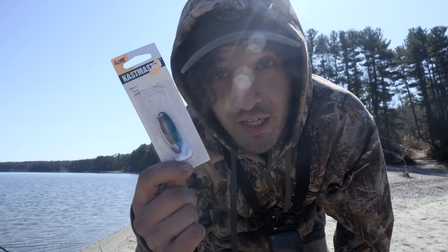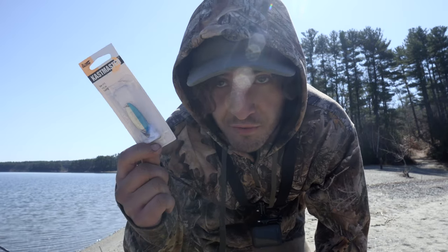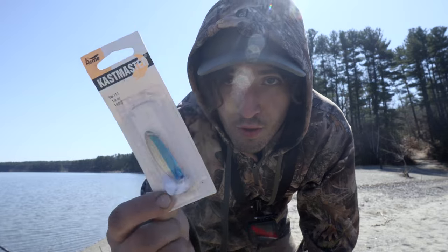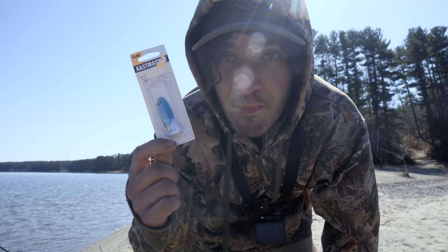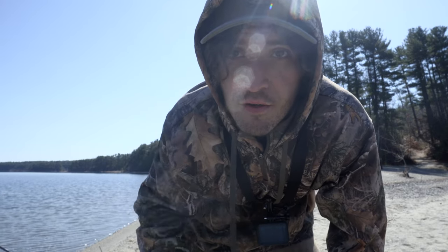This is another good bait you could use if you want to go fish for lakers — a silver blue Castmaster. I was trying to find a three-quarter ounce; more weight means you can launch it farther out. This was going to be a backup if all else failed.